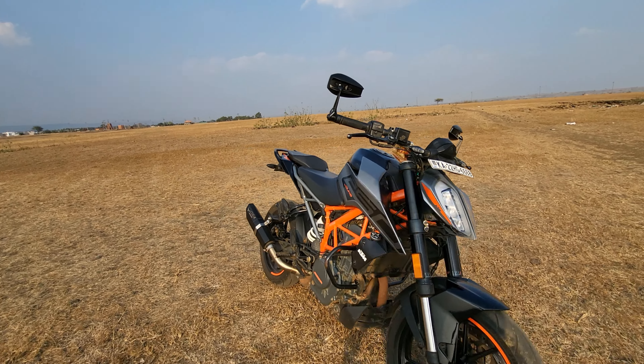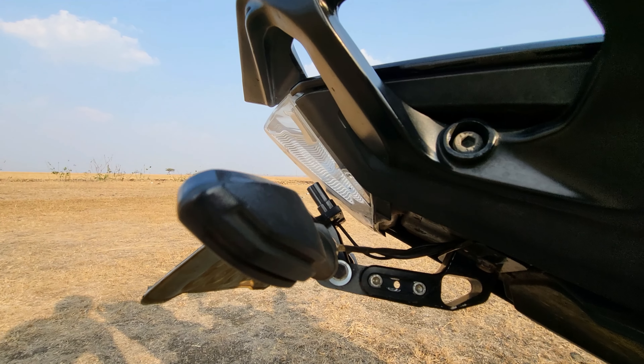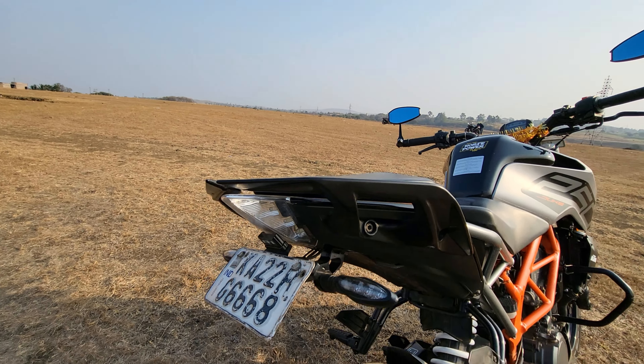The second modification we have done is we have installed a CNC adjustable tail tidy on the bike. When you install this, make sure you install it at a good angle.